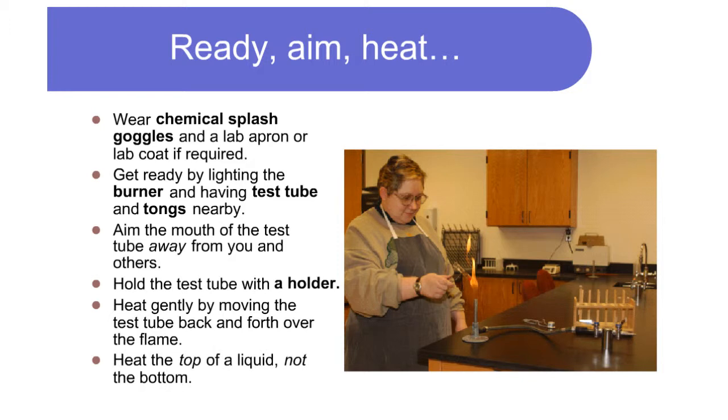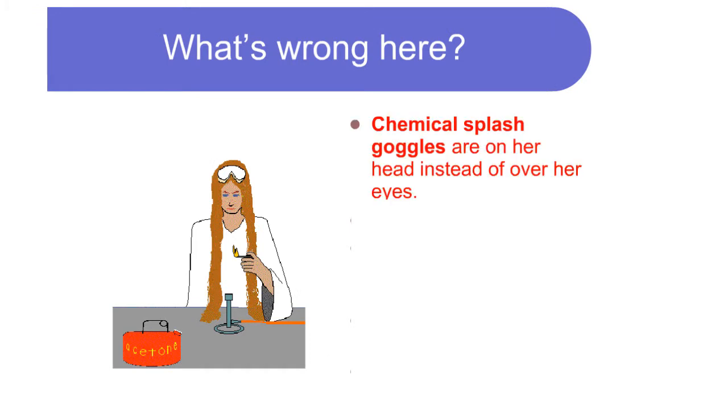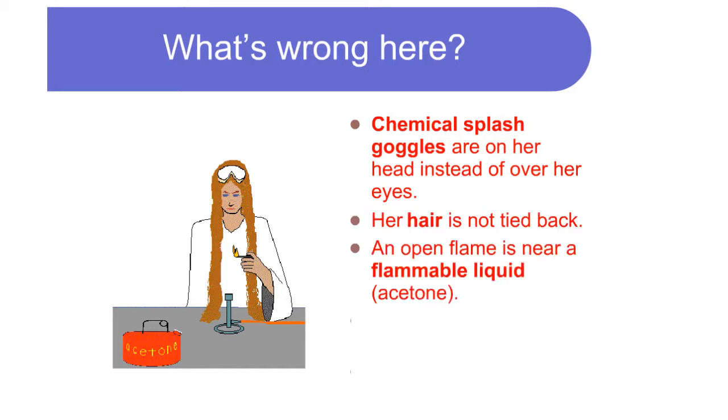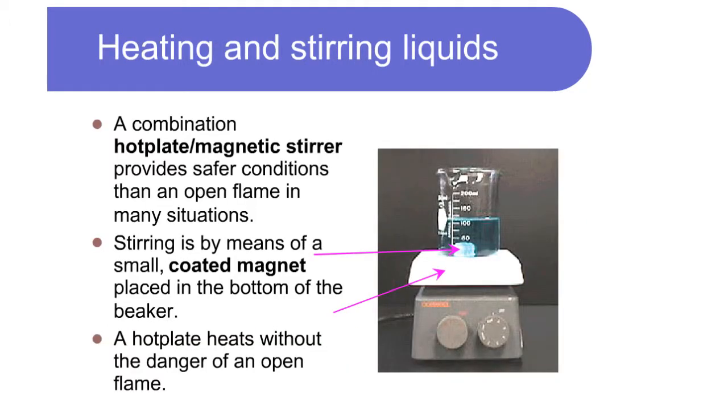Heat the top of the liquid, not the bottom. What's wrong here? Chemical splash goggles are on her head instead of over her eyes, her hair is not tied back, an open flame is near a flammable liquid, the lab worker has long loose sleeves, and she is not wearing an apron.